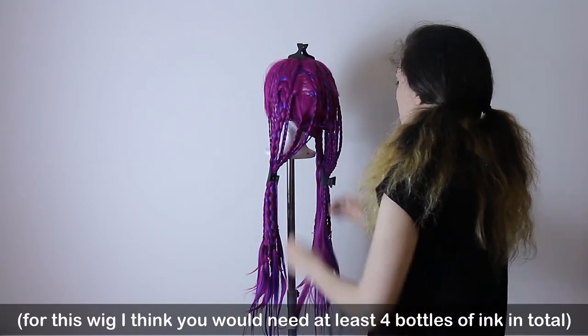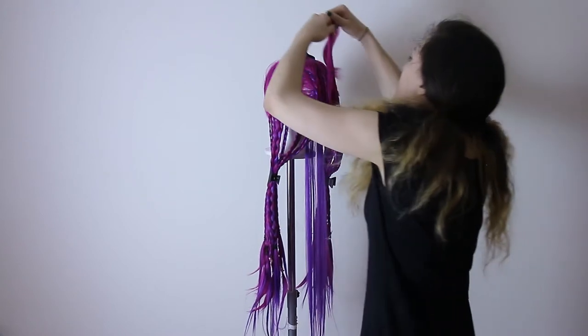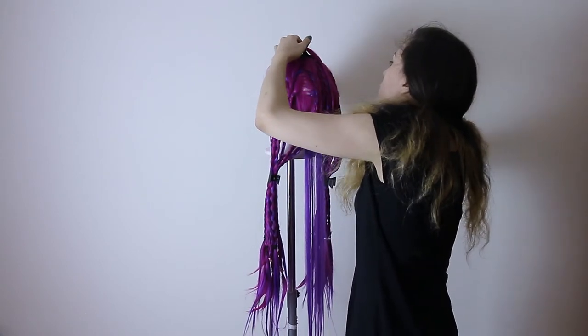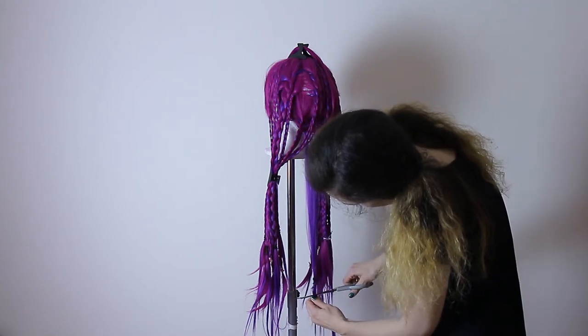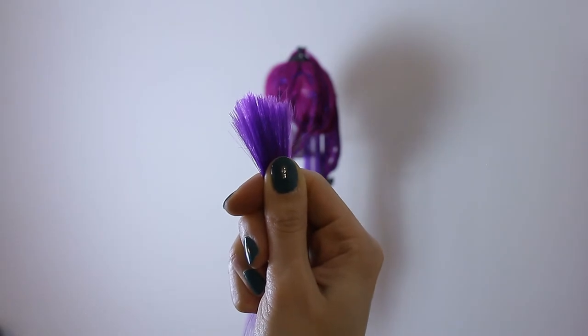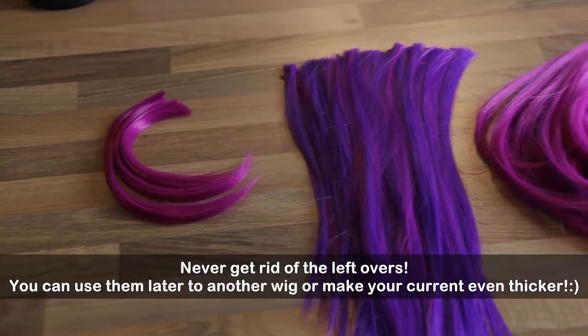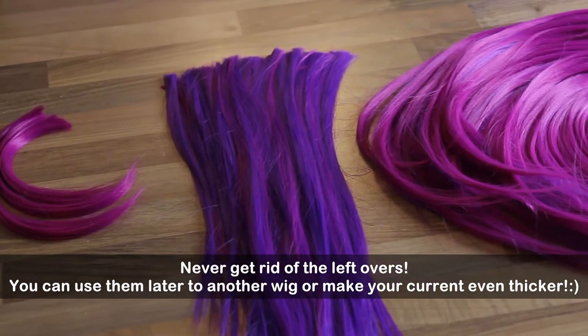When you cut the wig, always keep in mind that with this technique the wig is going to shrink a little — you will lose a couple of centimeters. I'm also planning to make a video about how to make your own wefts from the leftover hair.